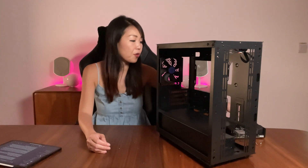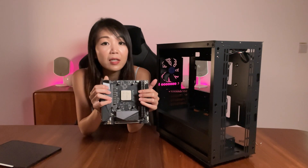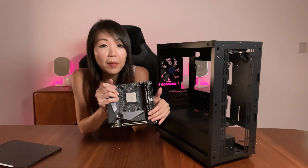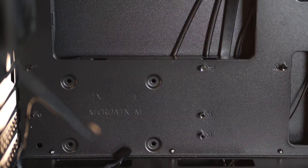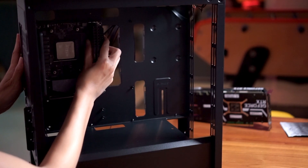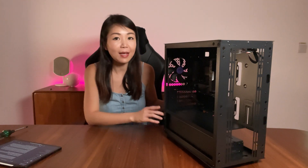Let's build this PC now and discuss compatibility as we go along. This case supports both mini ITX and Micro ATX motherboards. Here we're using the Gigabyte B550I Aorus Pro, with AMD's Ryzen 5 3600 already installed, and Corsair Vengeance LPX 32GB RAM. Within the case there are markings indicating where to mount a mini ITX or Micro ATX motherboard. Now that the motherboard is in, let's move on to the power supply.